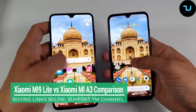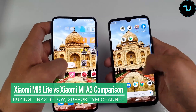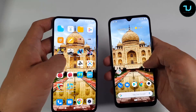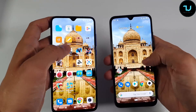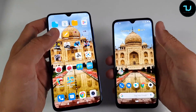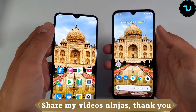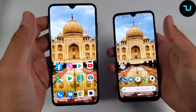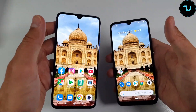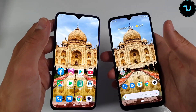Welcome back, it's your TechNinja Mohammed with another epic comparison — screen size, speaker, and camera comparison between two super hot devices. On the left side we have the Xiaomi Mi 9 Lite, aka Xiaomi CC9, and on the right side the Xiaomi Mi A3. The price tag difference is $250 versus $175, so around $75 to $80 difference. The Mi 9 Lite with a discount coupon is $250, regular price $275.